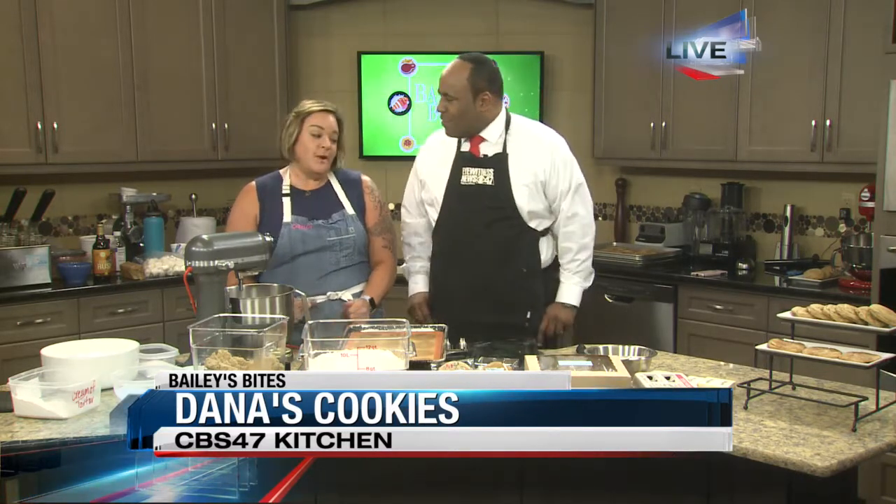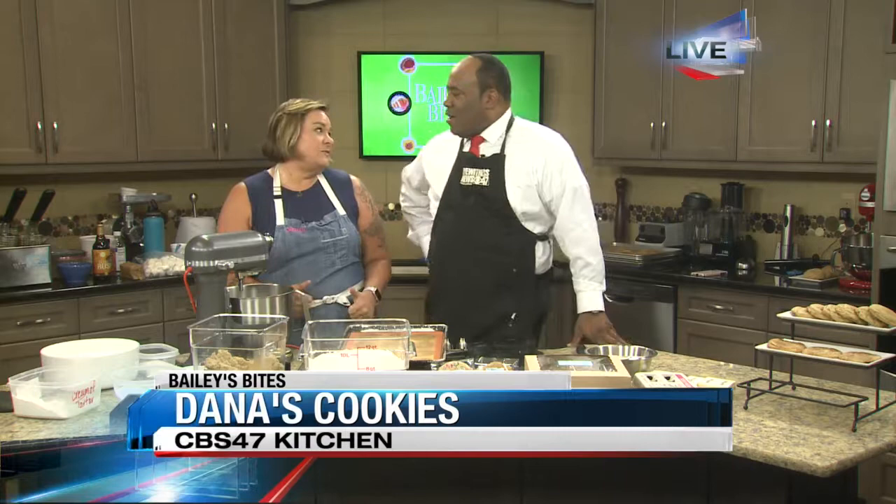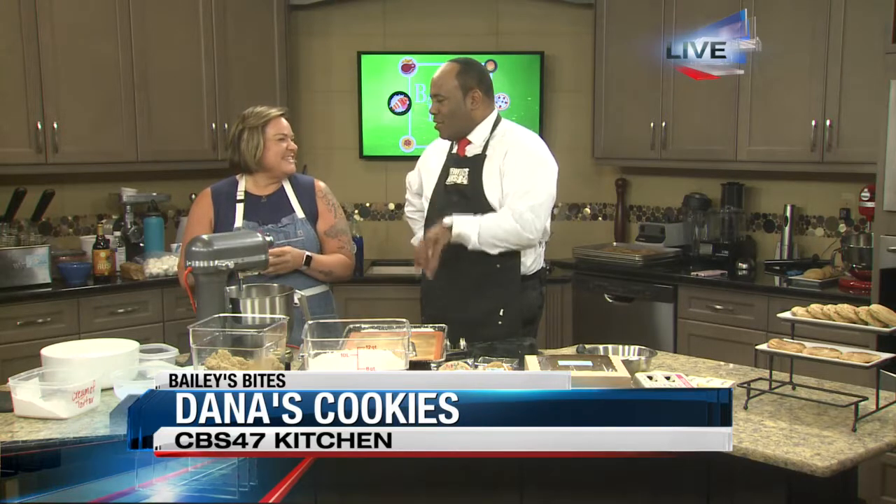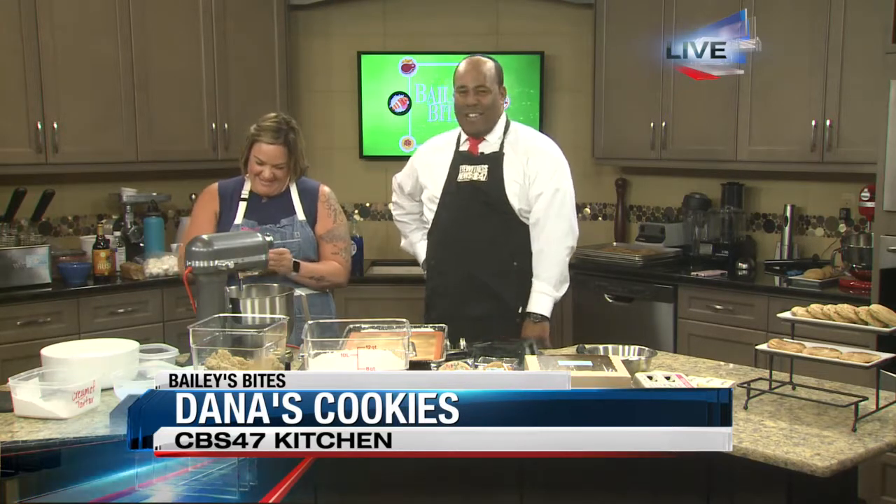So what are we making this half hour? We're going to make the bourbon toffee, which is probably my most popular cookie. We had the beer cookies last half hour, and we're talking bourbon cookies this half hour. Do you see a theme here?